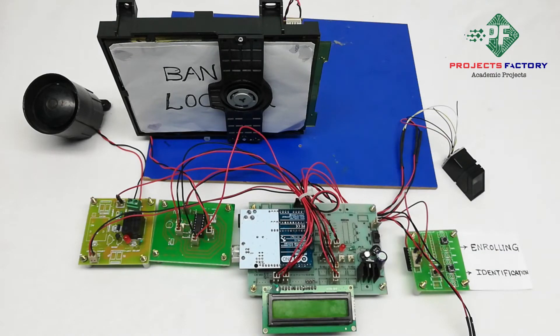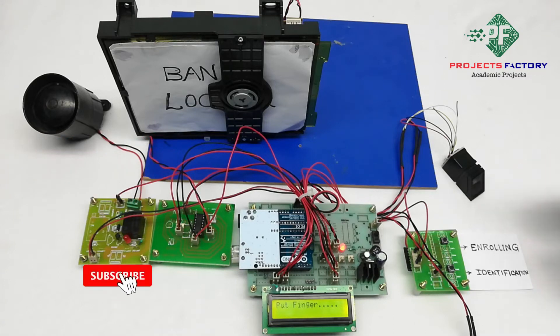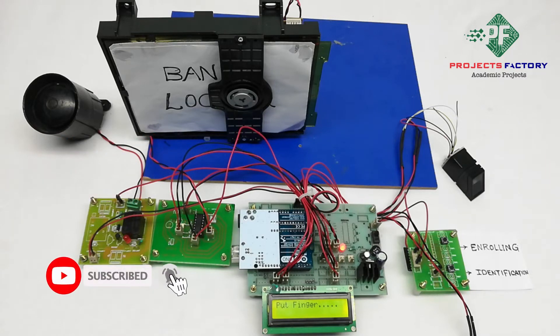Now powering on the system. Initially, we have to enroll fingerprints. To do that, press the enroll button and keep your finger on the module. It will enroll the fingerprint. Once enrolled, there is no need to enroll again unless you want to change it.